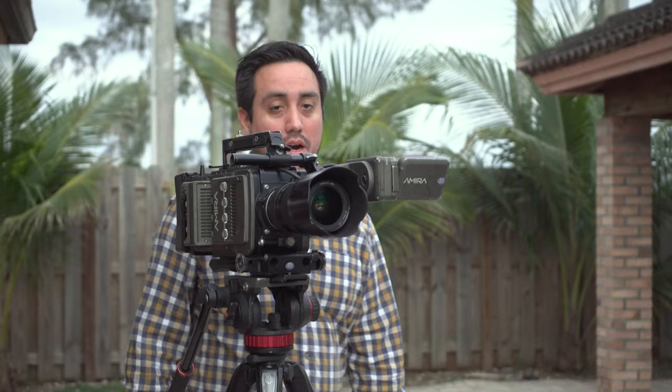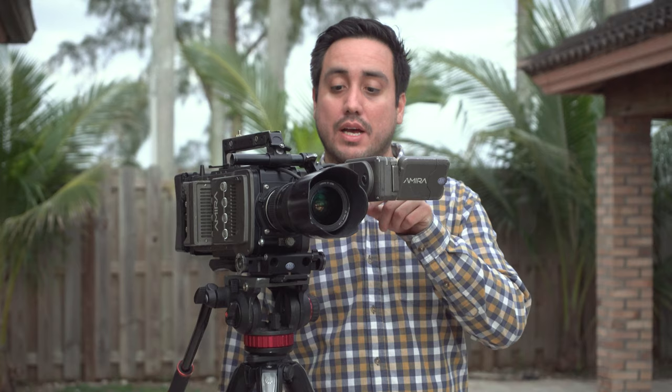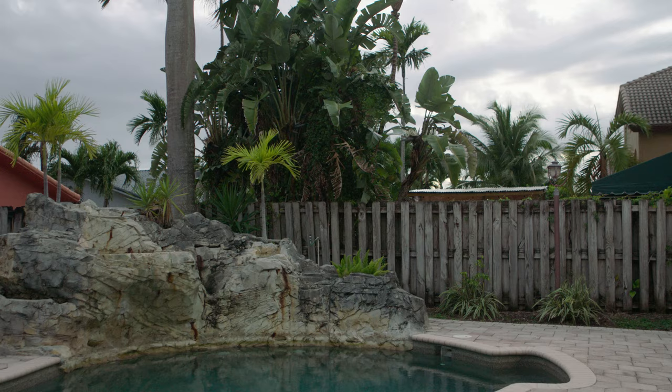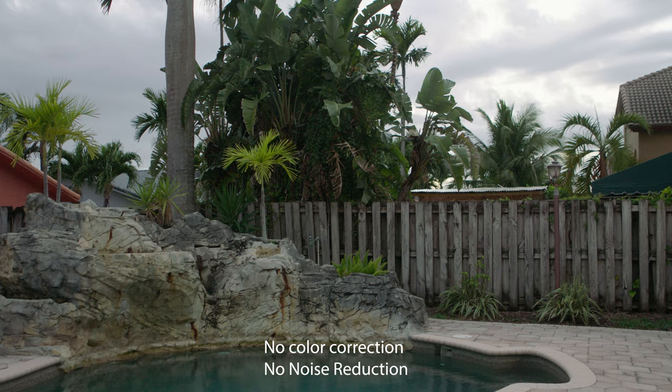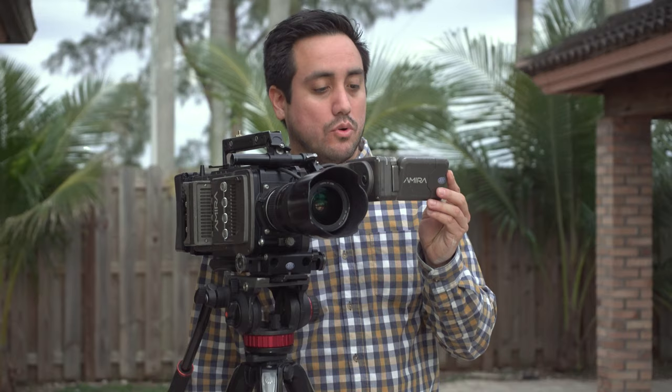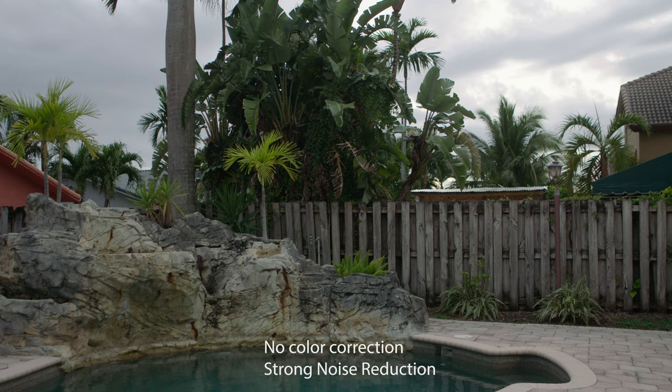Alright, now it is definitely dusking here. I've got the Sony A7S II on 8,000 ISO. That one doesn't have an f2.8 lens on it — it's on 5.6 right now because it's zoomed in. This one has a 2.8 lens so it's at f2.8. Now we're at 1600 ISO and no NDs. Here's how it looks with no noise reduction. Now I'll switch it to noise reduction strong, see the difference.